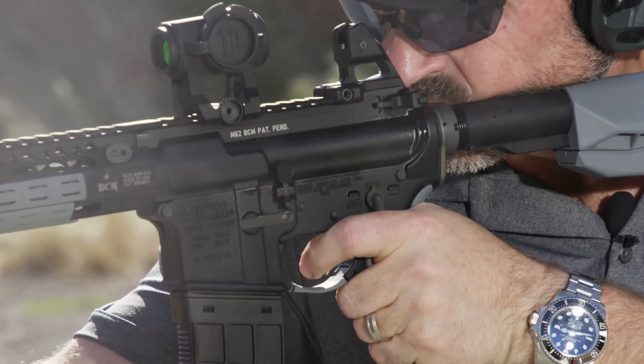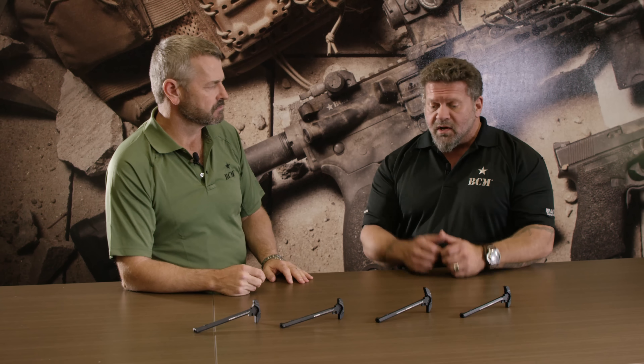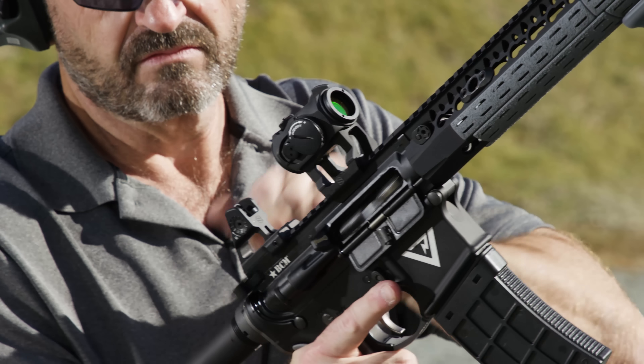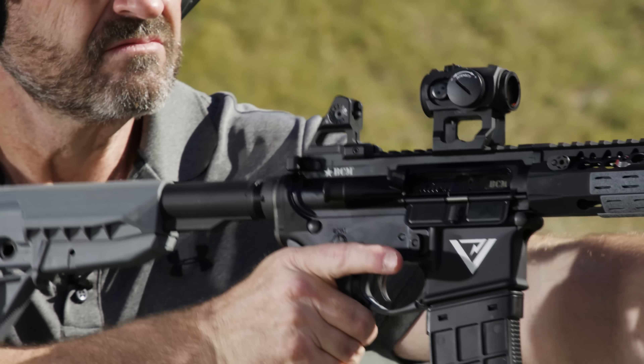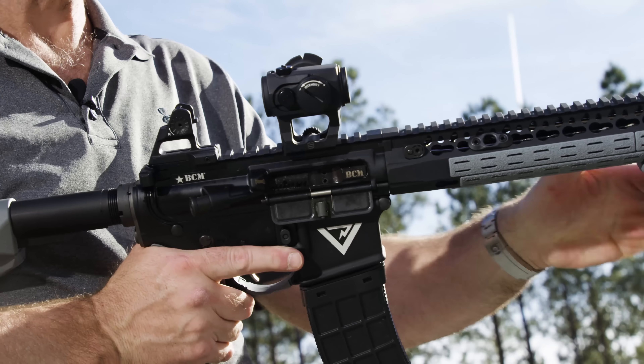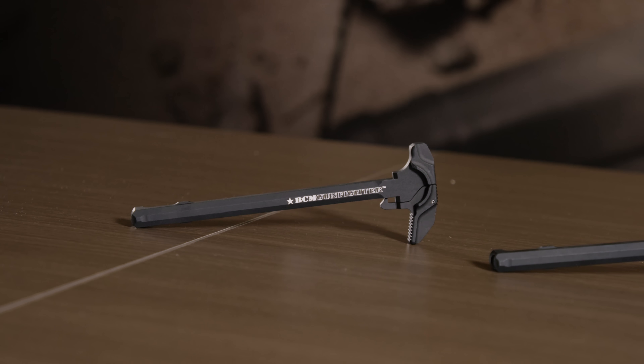The first model came out over a decade ago — tested, evaluated, released to the market, and tremendously successful. It kind of reinvented the charging handle space, addressing shortcomings of tactical latches bolted to GI charging handles. The issue was that as you ran an extended tactical latch, which could be manipulated faster and around magnified optics, it created a longer leverage point where the entire system was contingent on the sheer strength of a tiny little roll pin. Over time, the charging handle latches would be blowing out. The Gunfighter Charging Handle was initially designed to rectify that.